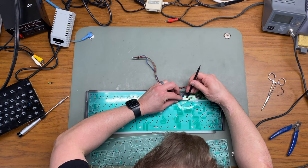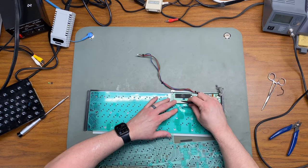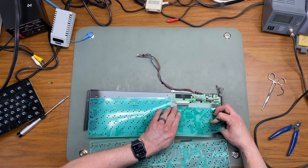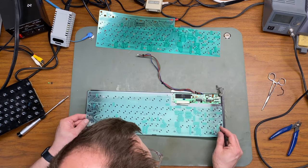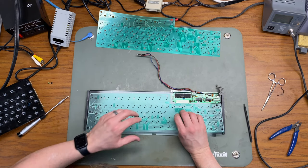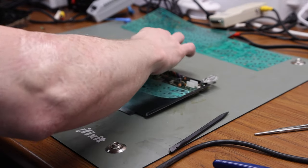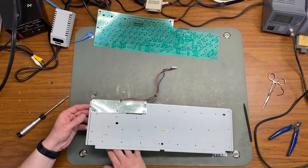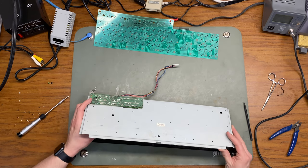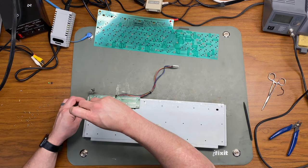Replacing the actual membrane is pretty straightforward. I'm just going to use a spudger to unlock this little beige connector, and that will release the film and then I can replace it with the new one. Before I put all four million screws back in, I'll set the plate to the keyboard and put a couple of screws in just so I can test it before putting all the screws back.